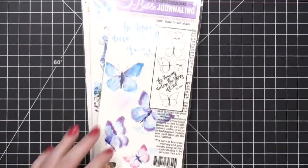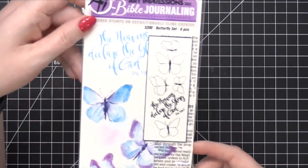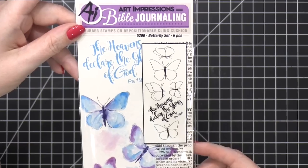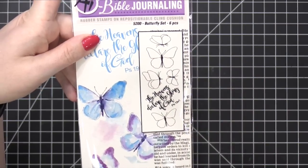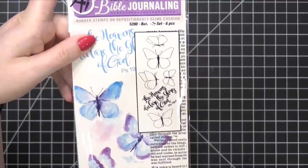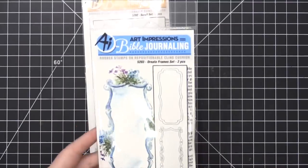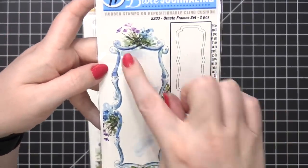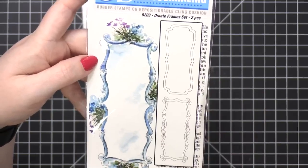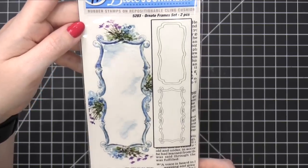This one is the butterfly set — some really cute, simple butterflies. I love that they're completely empty on the inside so you can paint them whatever way you want; you can add all the details or keep them very simple. This one is the ornate frames set — oh, that's pretty. I love how they've watercolored it over here too. I believe Bonnie does all these examples on the side of the packaging. So pretty.